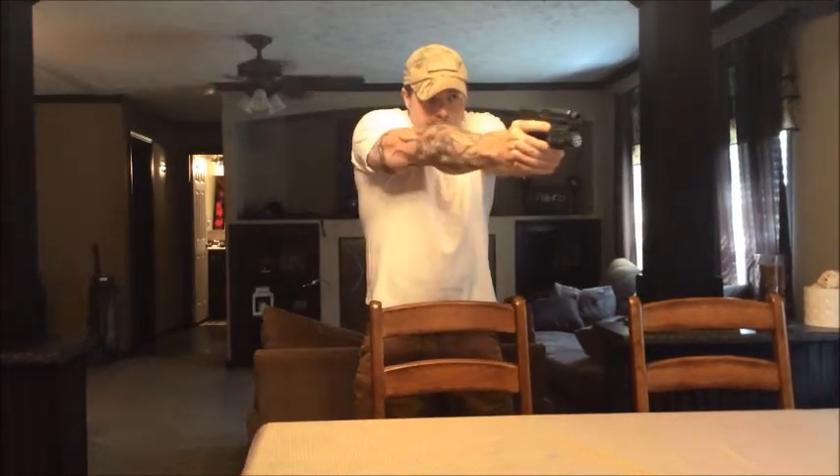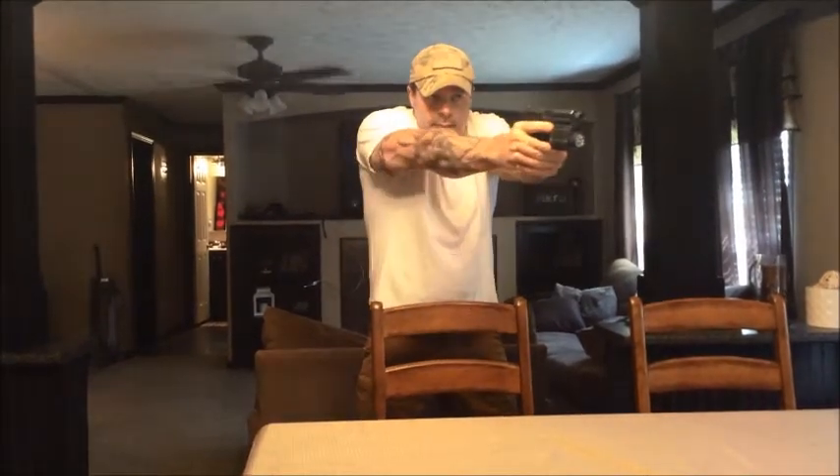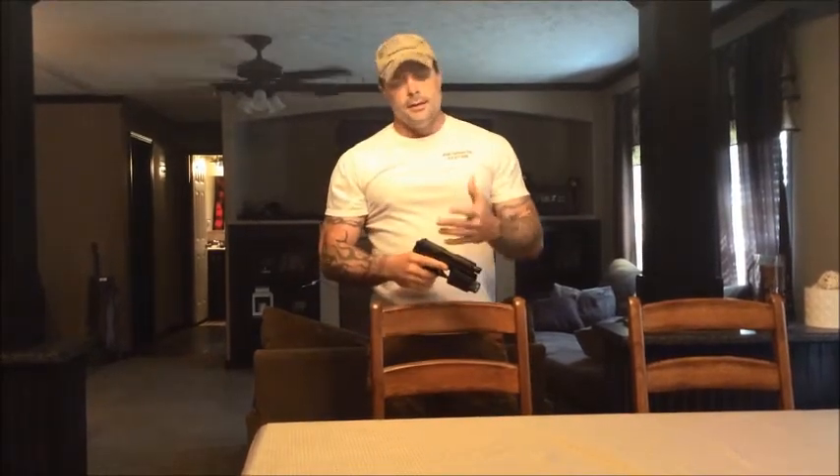The first part we'll talk about is the grip. The grip on an HK is great — it's at the correct angle to where you feel like you're correctly getting that front sight alignment, sight picture. It is a little beefy, but everything to get a hold of it is perfect.